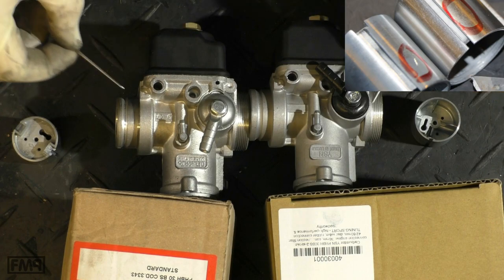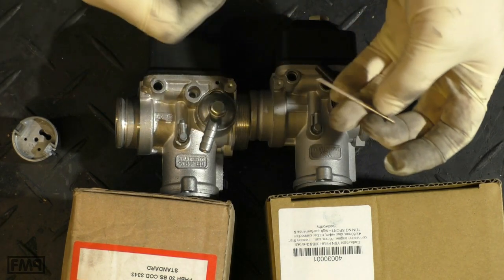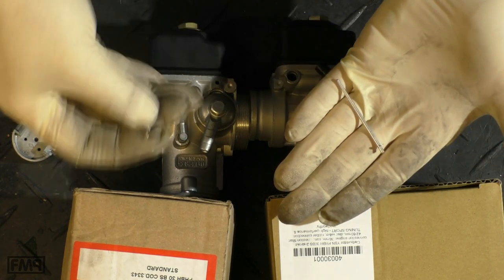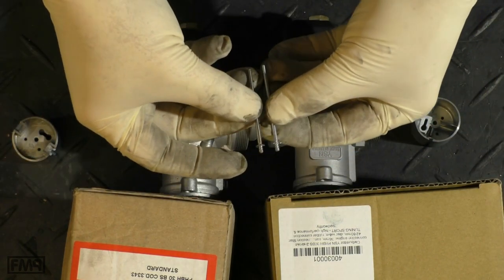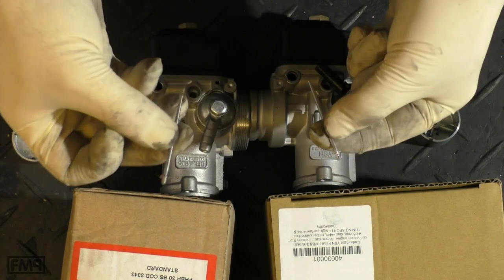This continues with the needles. This needle on the YSN is marked as X2, but when you hold them together and compare them, you can already see with your eye that it has definitely different measurements than the Dellorto needle.